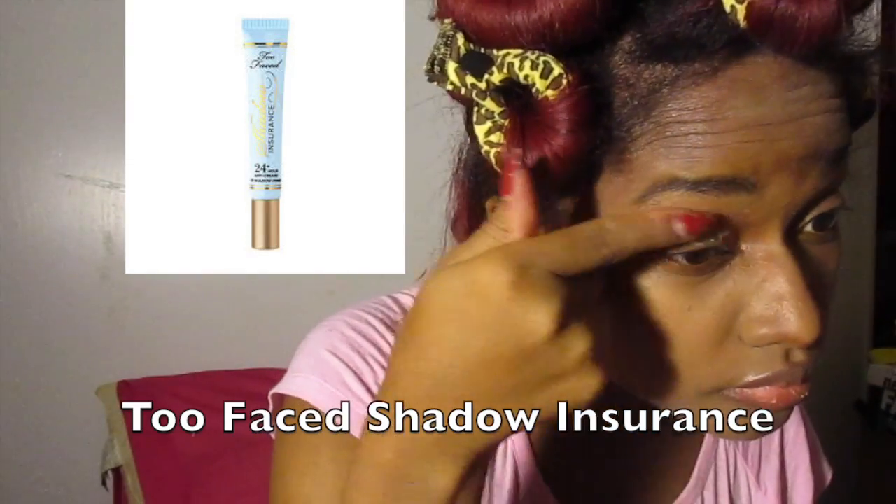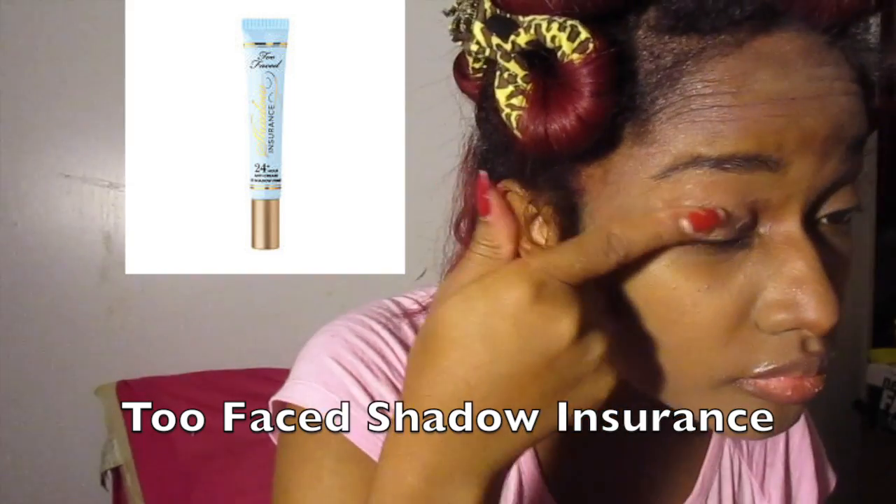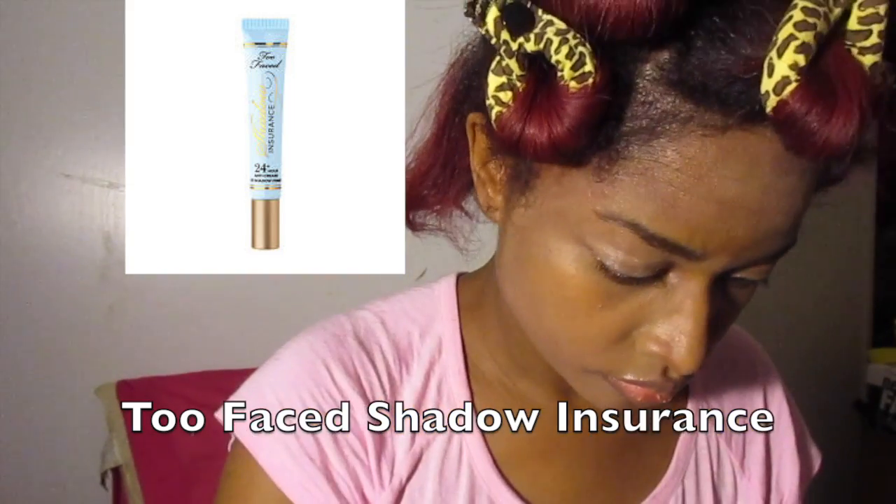Now I'm putting the Two Faced Shadow Insurance, which is my eye primer. It's not my favorite but since we are doing Kat Von D I'm going to just keep it up.